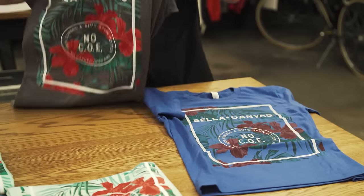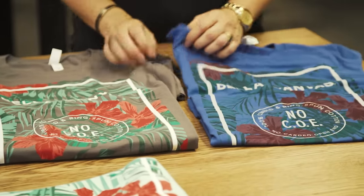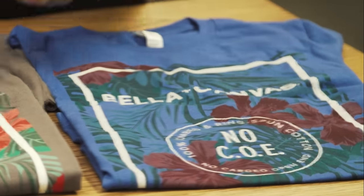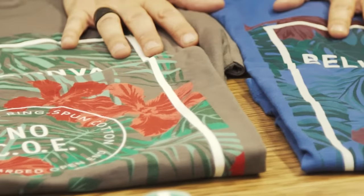Here's a discharge print on a royal blue fabric and a discharge print on a dark gray. What's challenging about printing on colored fabric is sometimes you can see your colors don't pop. As opposed to your gray color here — these colors pop perfectly and they look vibrant. Challenging colors are royal blue, purple, and Kelly green.